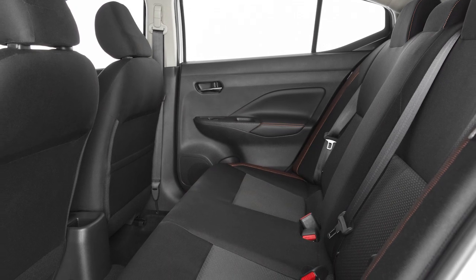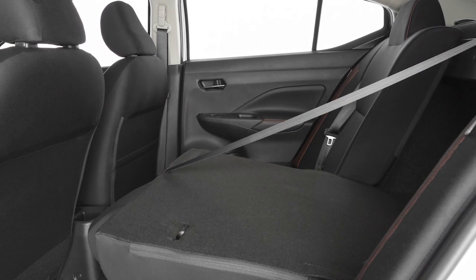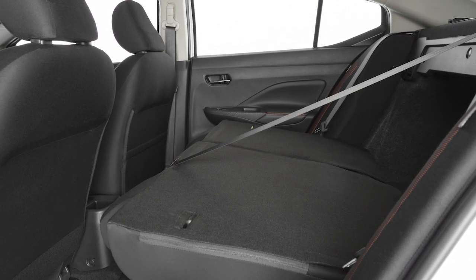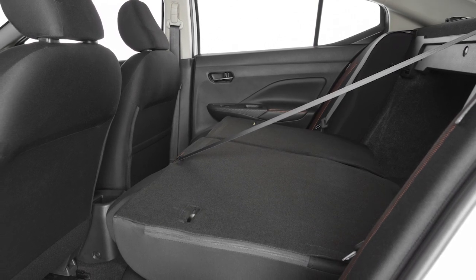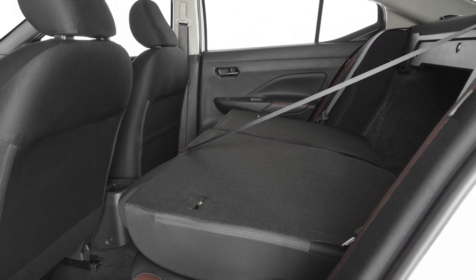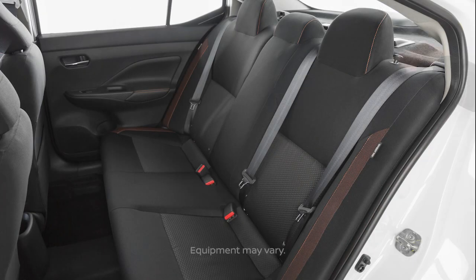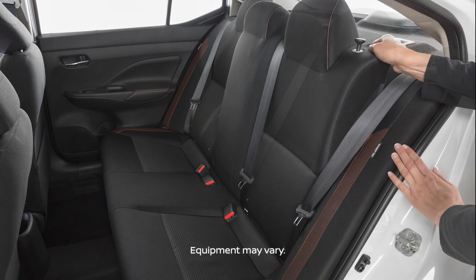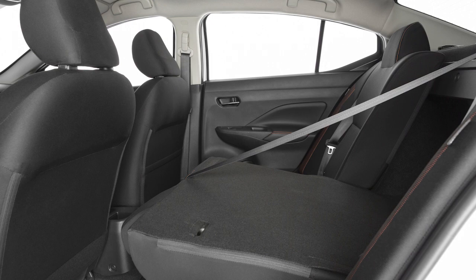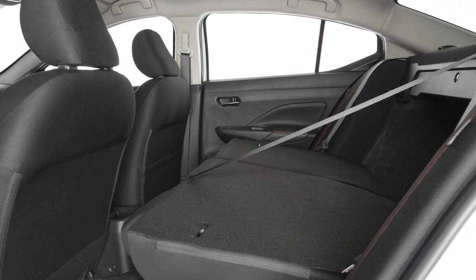Folding the rear seats provides increased load capacity, especially important when carrying longer items. Either one or both of the rear seat backs can be folded forward to create extra storage space when needed. To fold the rear seat back, pull up on the knob to fold the driver's side rear seat back forward. Repeat this procedure for the passenger side rear seat back.